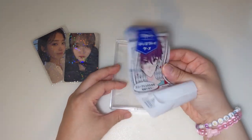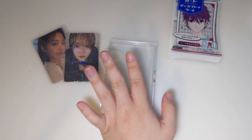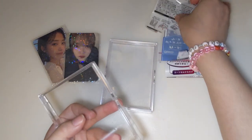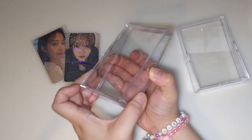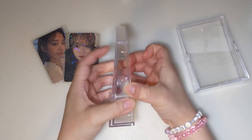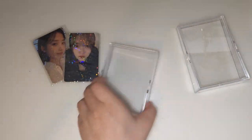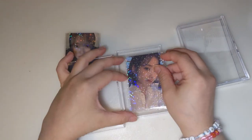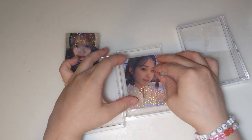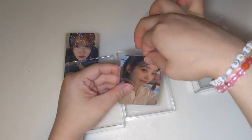I'm planning to in the future make a video about this. One is actually broken — I broke it while bringing it back. But this one just opens like this. I'm planning to make videos on finding good items to display and store your photo cards and other merch, so do subscribe for more of that.